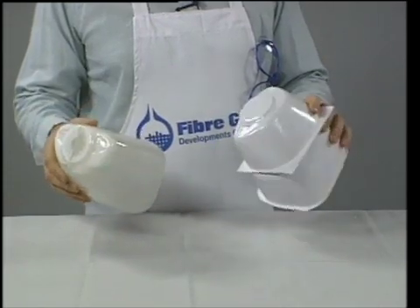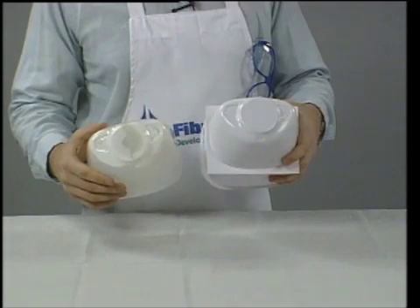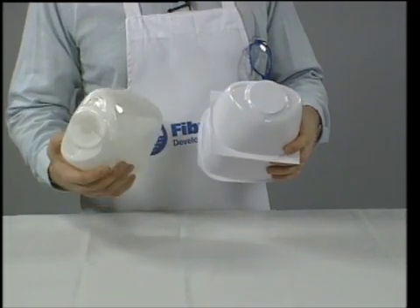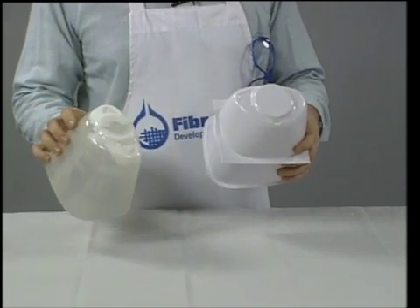The finished cowling is ready for painting and installation into the model airplane. This fiberglass cowling is identical to the one taken from the kit, except that it is considerably stronger and amazingly light for the strength.